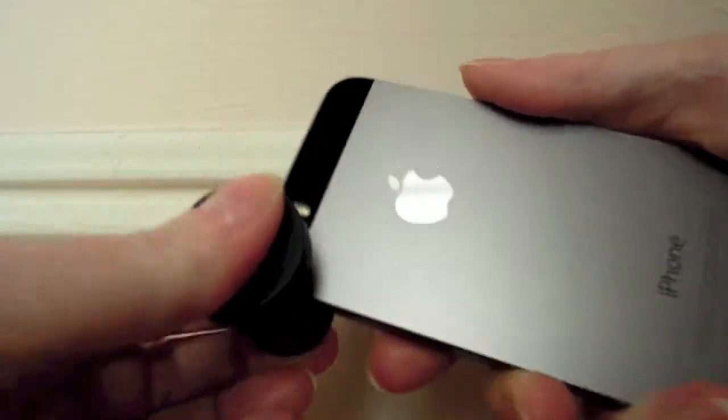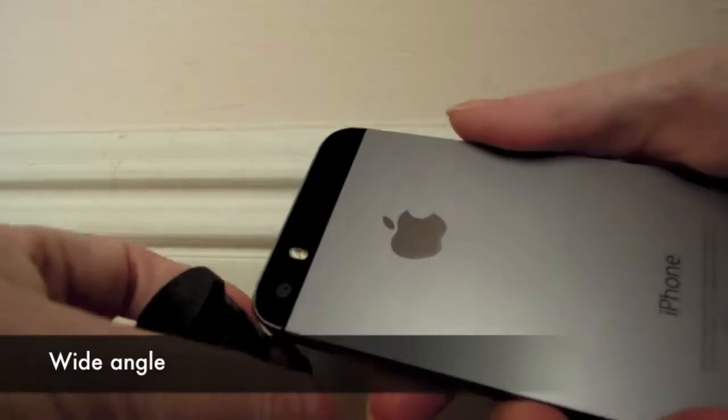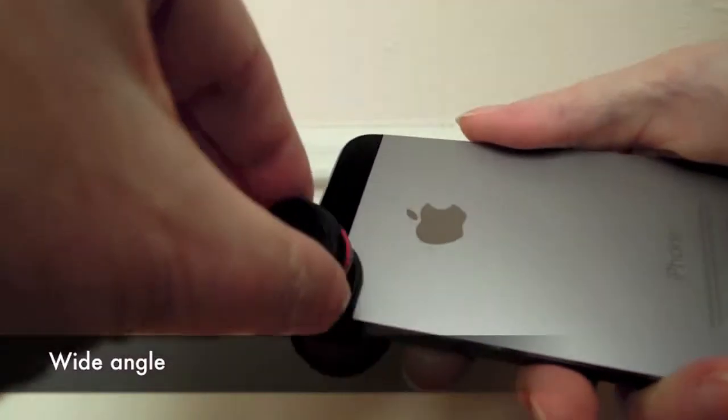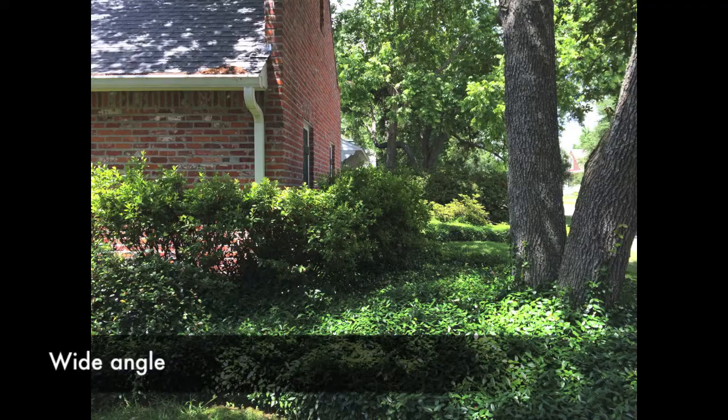Switching to the other side of the clip, you have first a wide angle lens, which lets you capture more of a scene but without the distortion of the fisheye. Here is a still shot without and then with the wide angle.